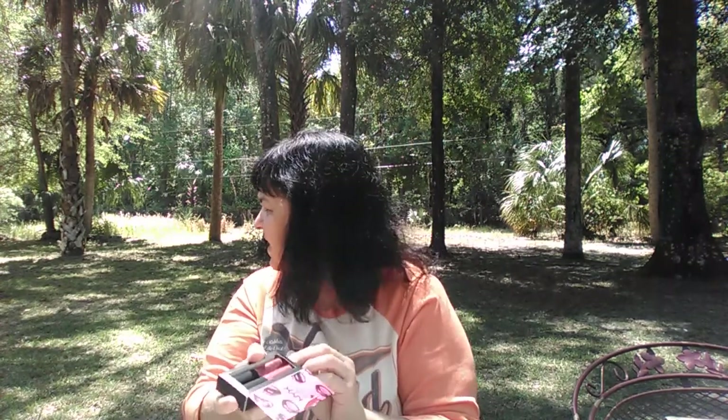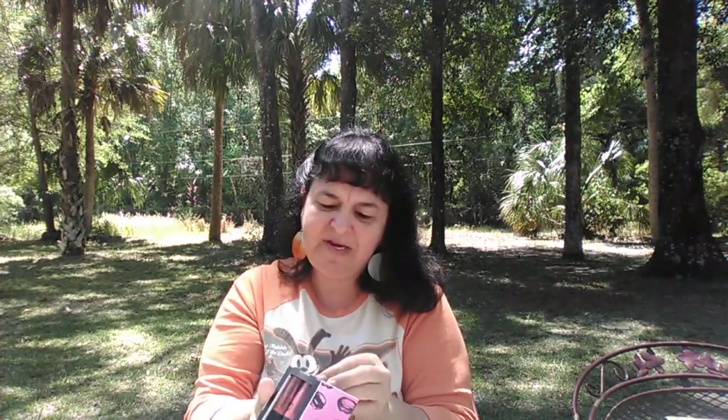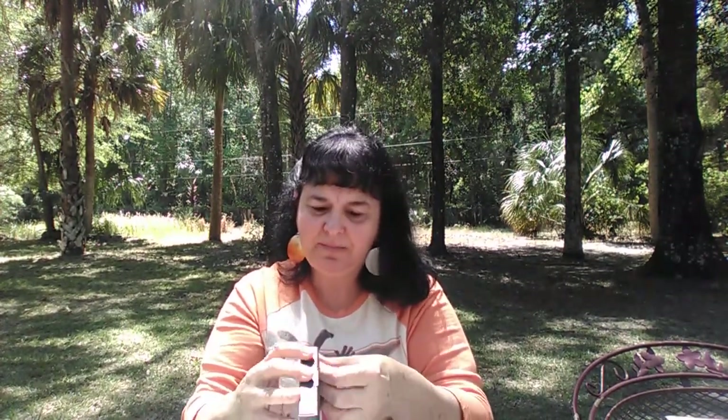I put my hummingbird feeder out and I'm hoping the hummingbird comes back again this year. We have deer that come out here — they say not to feed them much because then they won't fend for themselves — but once in a blue moon we'll throw out some corn or an apple.